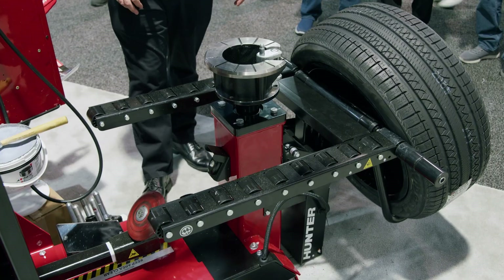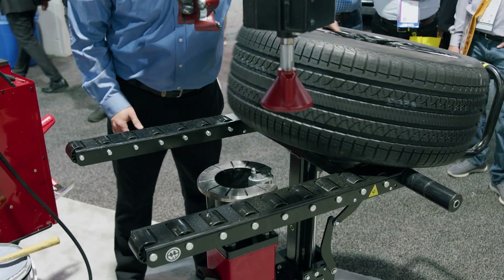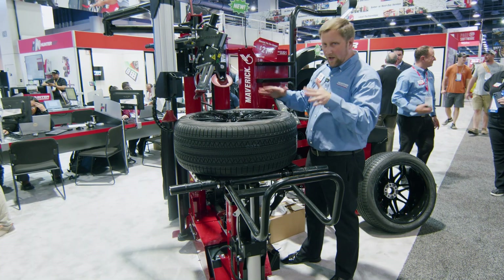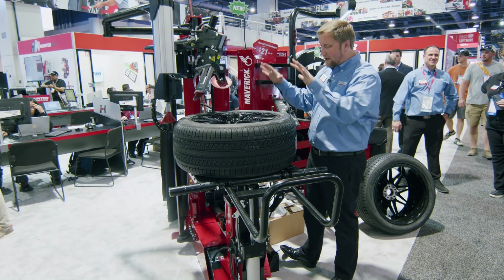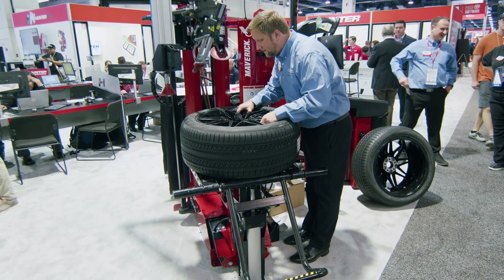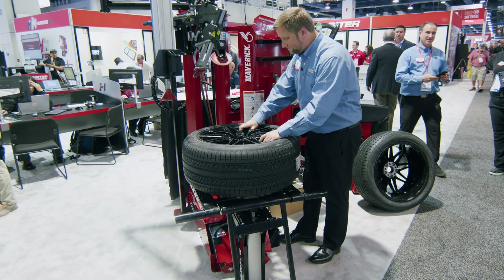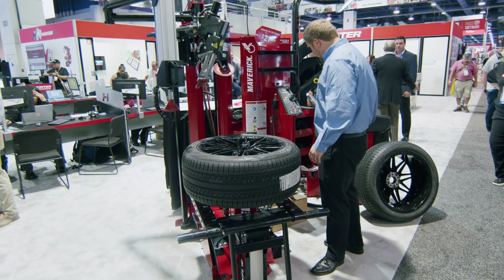We've added a pick-and-place wheel lift that picks up the wheel, tilts it, and holds it in position above the platen, making it really easy to position any wheel up to 175 pounds right over that platen. I can stop at any point to readjust. When I double-tap that pedal, I can send that wheel lift down automatically.